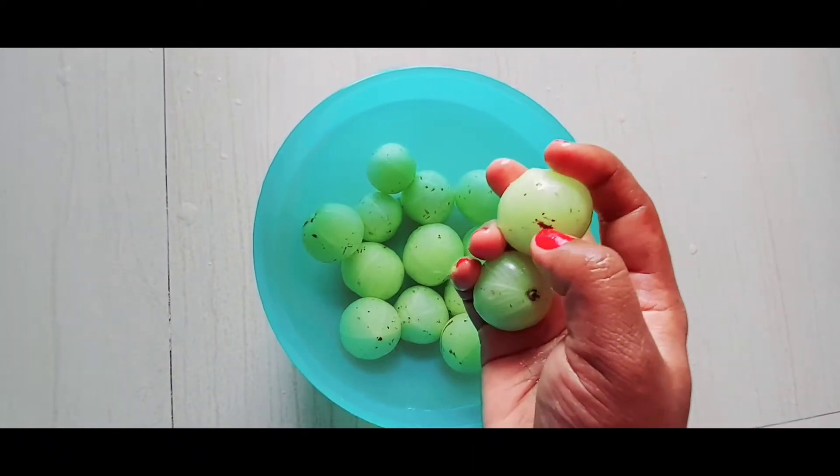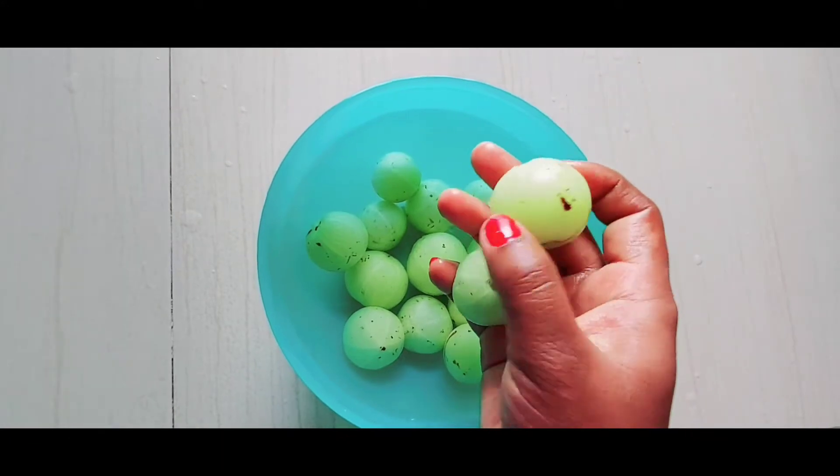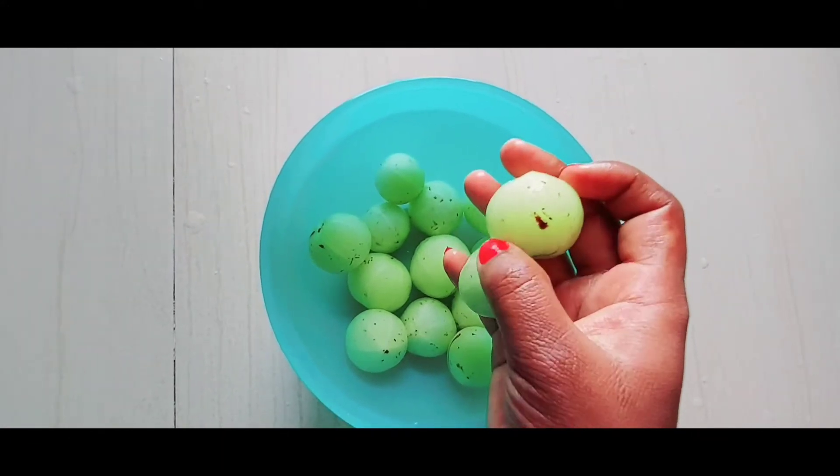If you want to cook it fresh, it will turn black. So let's cook it well.